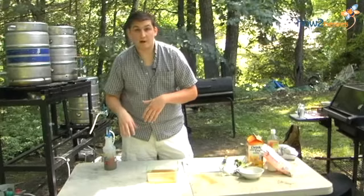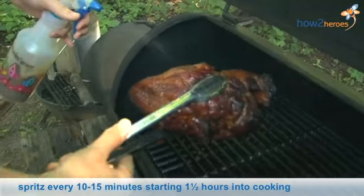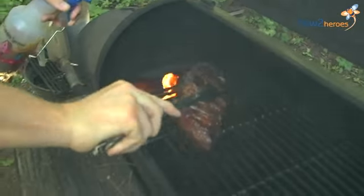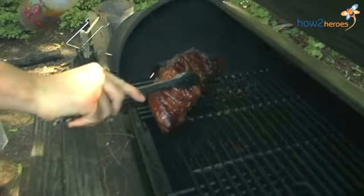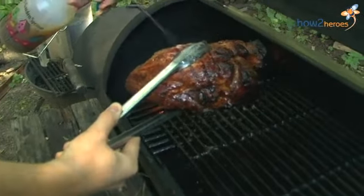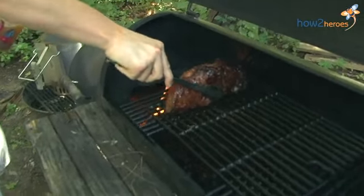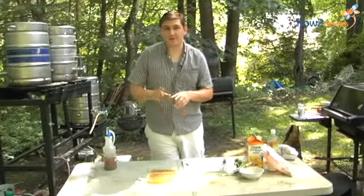Once you put it in the bottle, about every ten to fifteen minutes you want to coat all sides of the meat. Make sure you get every side — it's the same thing with any dry rub or marinade. If you leave it on just one side, you'll have one side with all the flavor and another with nothing. So make sure you get everything, and once it comes off you'll have a delicious piece of meat.